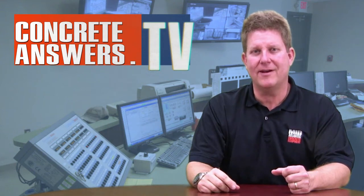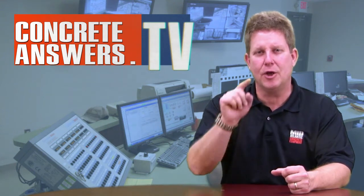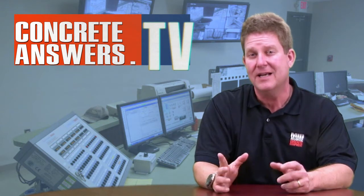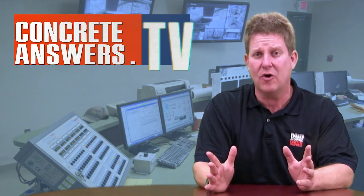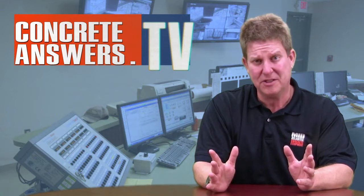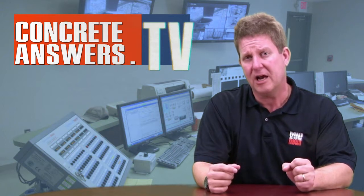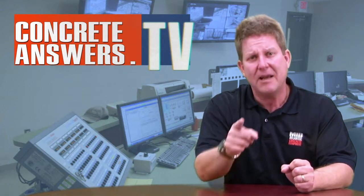Creed Heads, Owen Blevins, ConcreteAnswers.TV, bringing you the internet's most passionate show about concrete plants and equipment. Today, Command Alcon's own Randy Williman is going to talk to us about their PWS system they just introed at World of Concrete 2010. Take a peek.